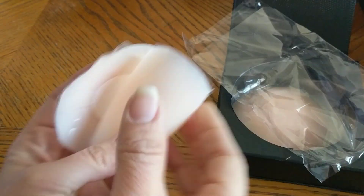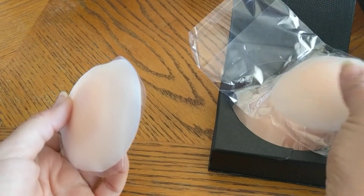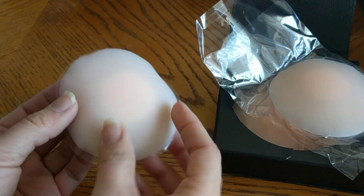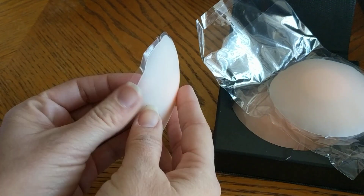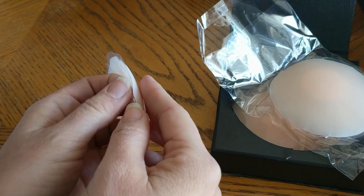This bag actually has two — so it's not one set, that means it has two sets in here, which is pretty nice. So if you want to use it different days in the week, you don't have to use the same set.